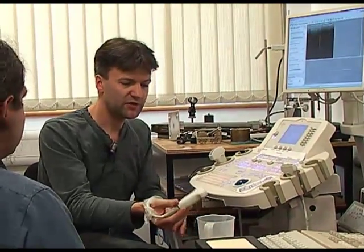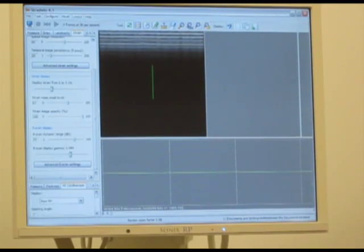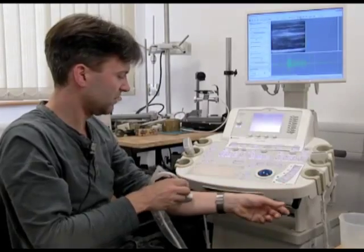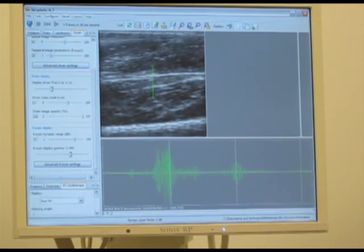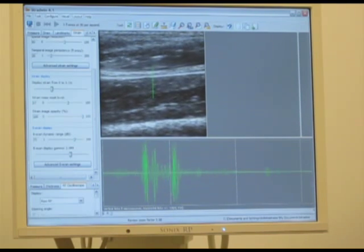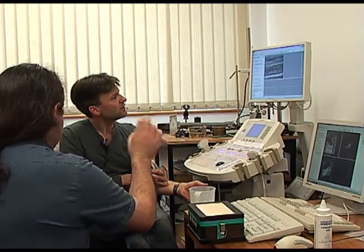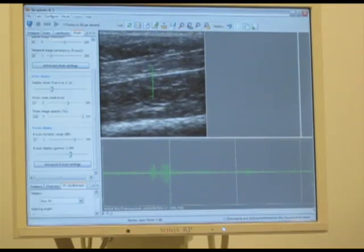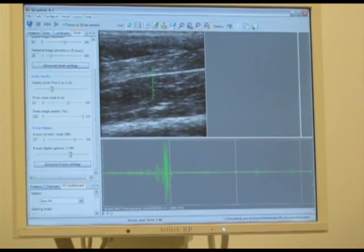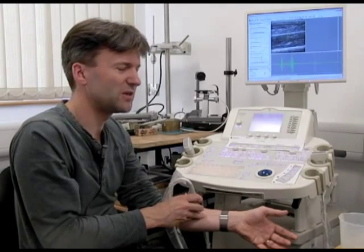I need water here because if you scan in air, nothing comes back — the air reflects the entire sound. With a bit of water I can make contact with my arm. So here there are various bits of muscle and tendon, and if I move my fingers you can see the different bits moving around. There's my thumb. The big bright line right at the bottom is actually bone, and sound gets pretty much entirely reflected by bone — you don't see anything past the bone surface. Which is why this is used for imaging soft tissue or babies, anything where you don't have to image past bone.